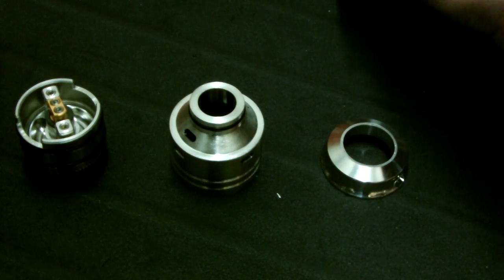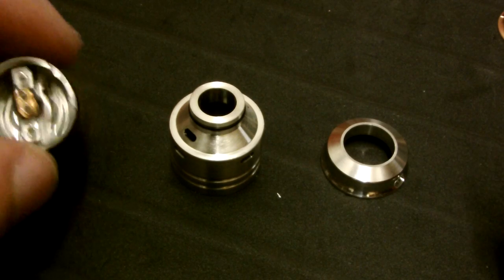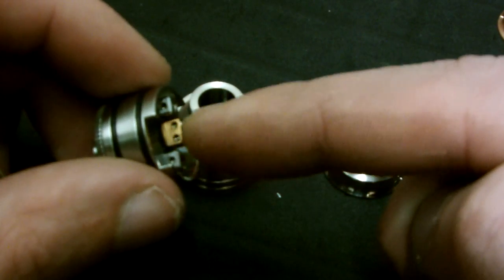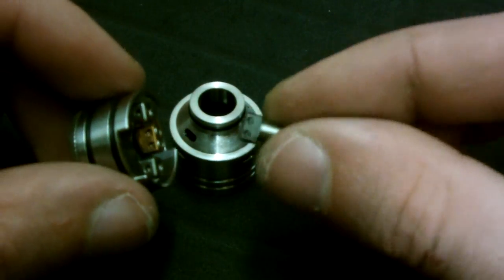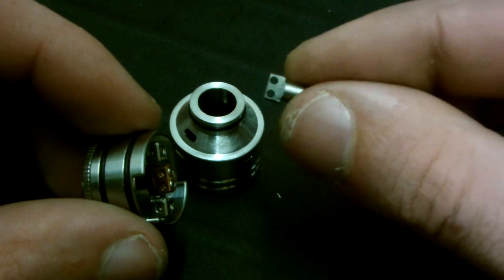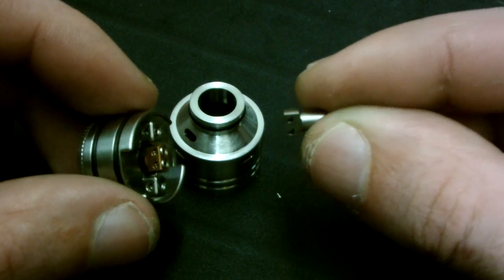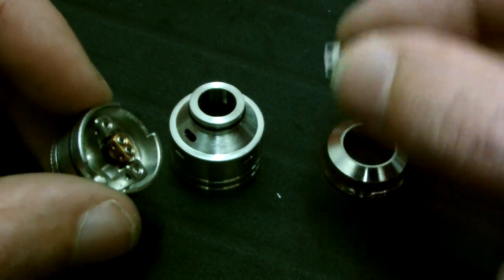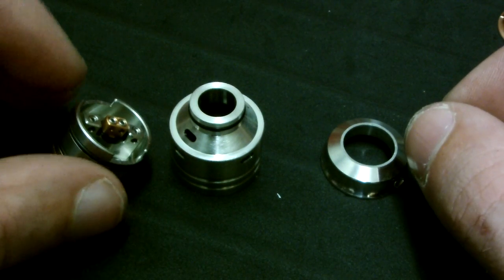For those who don't want copper inside their RDA for the center post, they also have an option to swap in a stainless center post. So you don't have to have copper inside if that's not your thing — pretty cool, they're definitely on the right track.